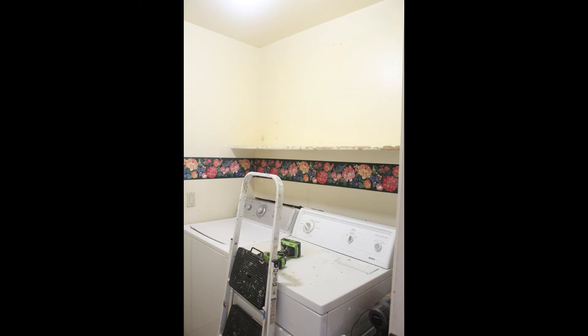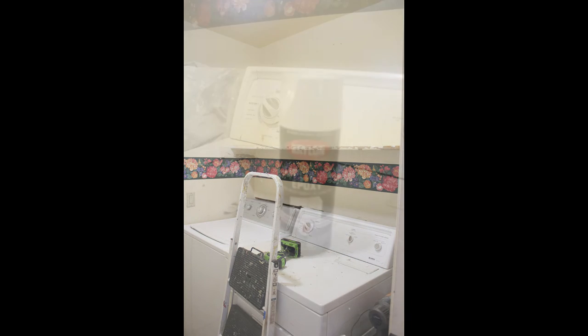We started by taking out those cabinets, which were sitting on an old shelf, and then we needed to remove that shelf.